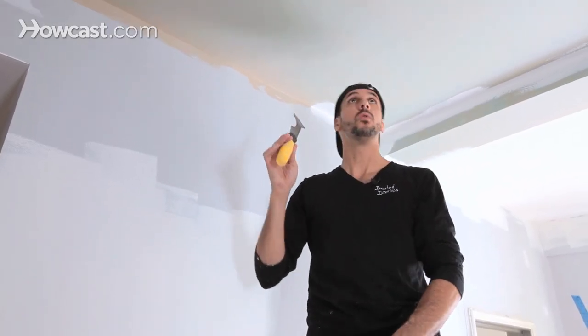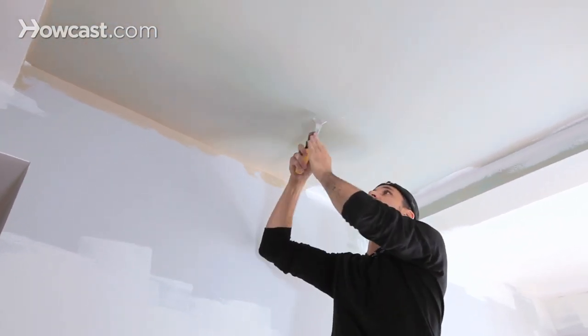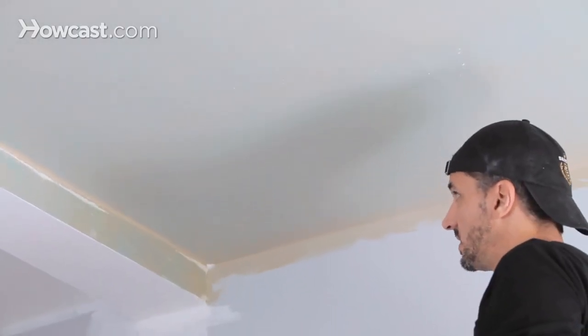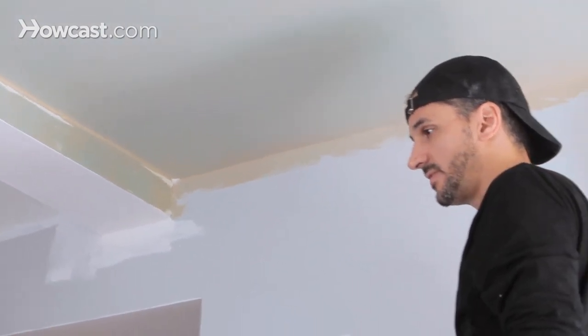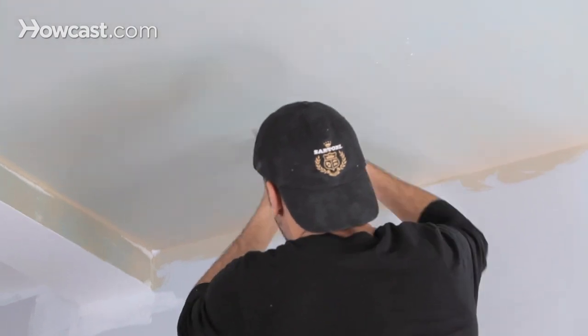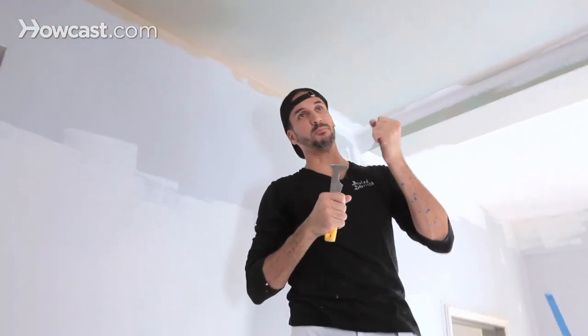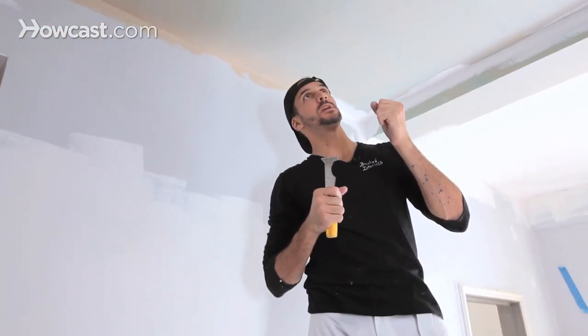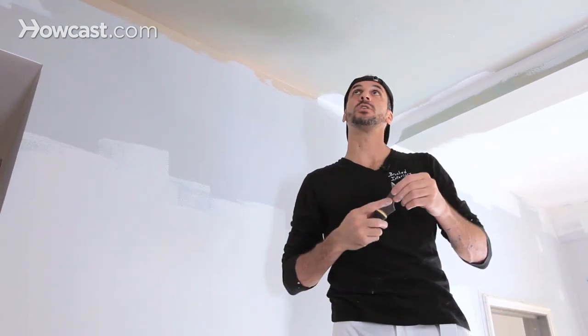Let's take our scraper or our sandpaper and get all these imperfections off, all these nuggets. Some of them you can't see from down below, but I like to get a really nice job up close — that way I know when I'm on the floor it looks fantastic. You'll see contractors also with a sanding pole, and this can be done in a large area faster, but I'm taking a close look with this.